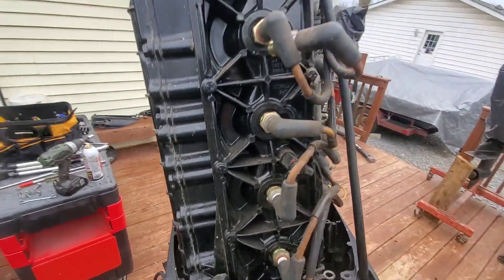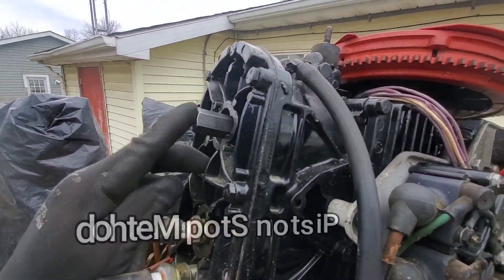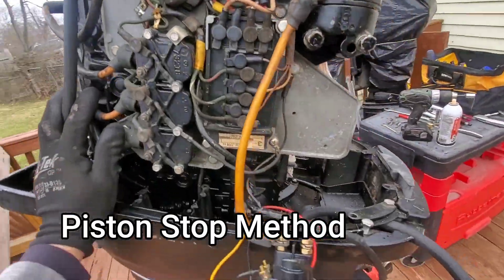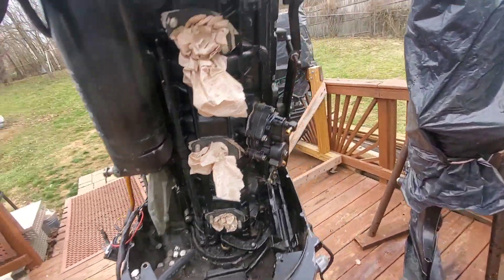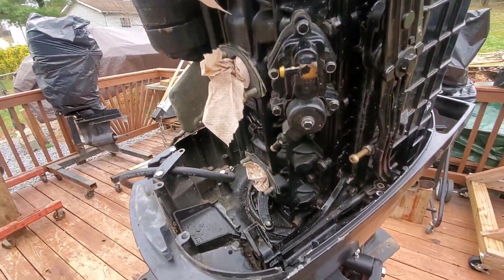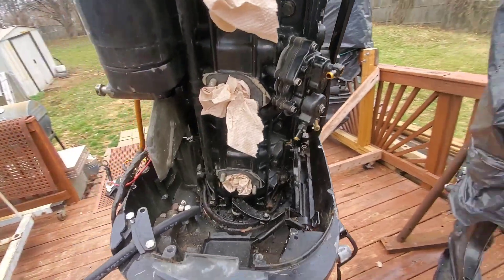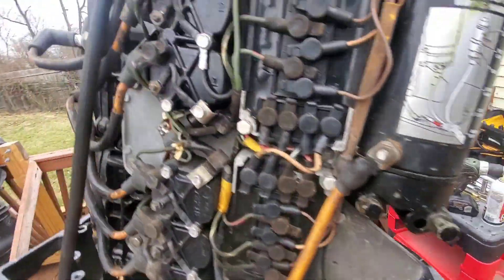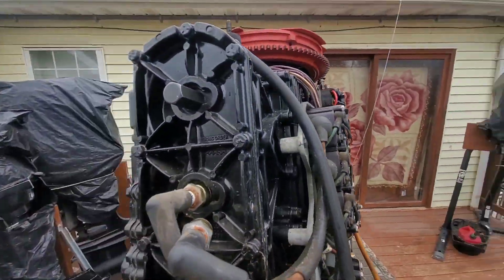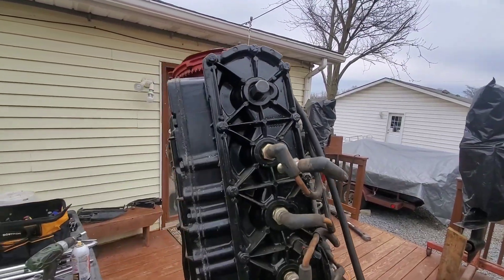The next step is finding fine top dead center. I'm using the piston stop method. Some of the bigger Mercury guys give me grief for it, but I like it — it works. It gives me a one-degree buffer just in case I mess up the timing, because I know I'm not perfect. I actually have a video already made for this; I'll put a link in the description.